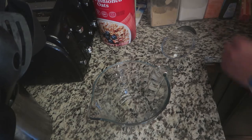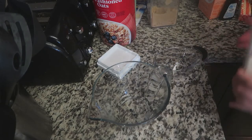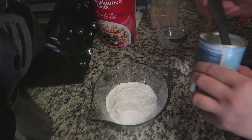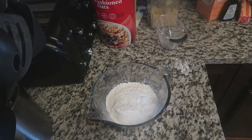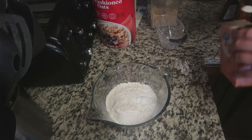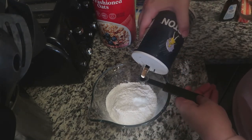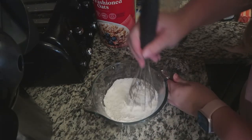Now on to the cookies. We're going to start by combining one and one third cups of flour, a half teaspoon of baking powder, a half teaspoon of baking soda, and one fourth teaspoon of salt. We're just going to mix all of this up.